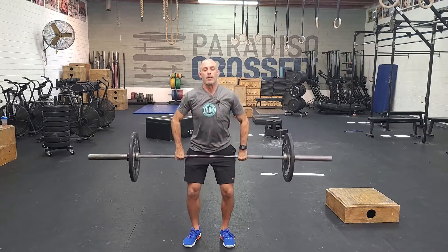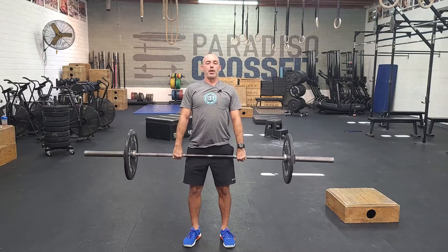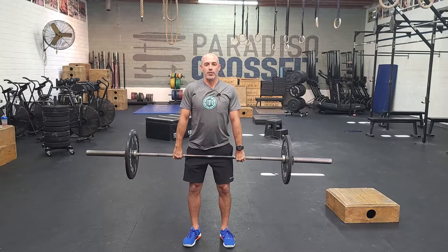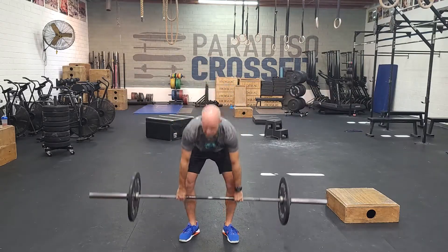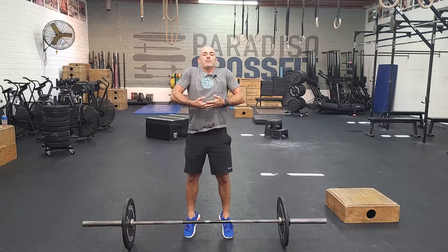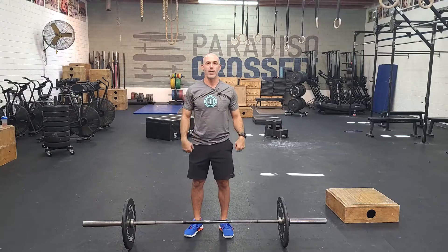From here, bring it back to the hips and we're going to do two high hang — meaning you don't get to load the bar down to the knee. You have to keep it up high in the hips: power clean. This is really focusing on aggressive extension and fast elbows. It's a great drill to teach extension — really finishing the movement with the hips, getting all you can out of your legs to drive the bar up. So it's two muscle cleans followed by two high hang power cleans for five sets, building as you go.